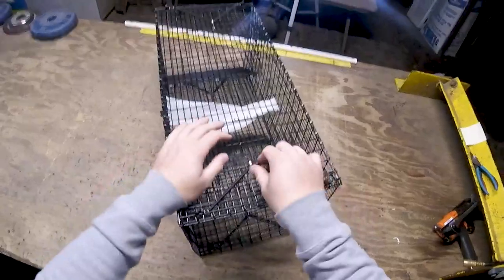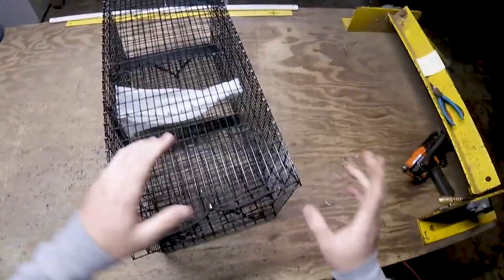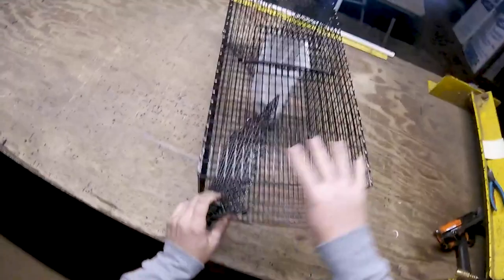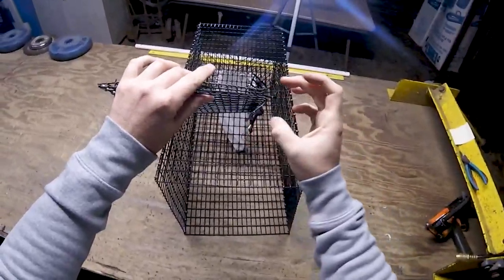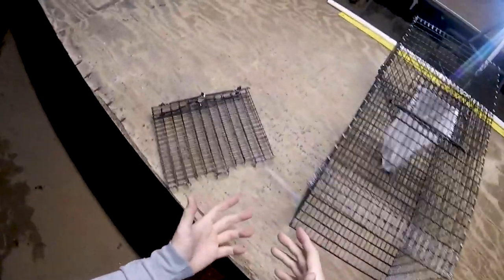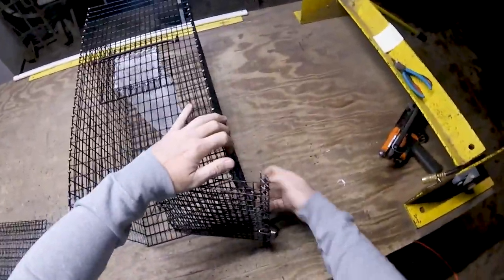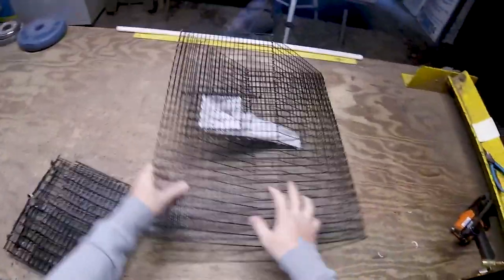To take it apart, simply disconnect your bungees and pull. It holds together pretty well on its own — the bungees are just added security. Pull the bungees off and pull the panel out. You can see the design: the wire is bent so it wraps over the edges of the main body. Friction almost does everything by itself. Same thing on the other side — pull the bungees off and pull it out. Then the trap collapses flat.